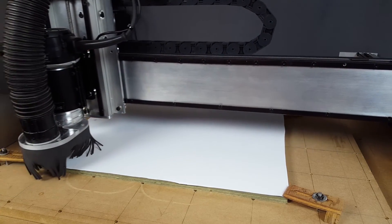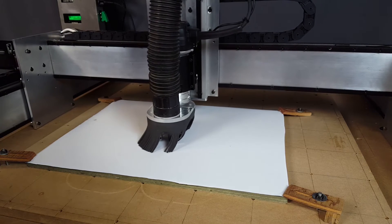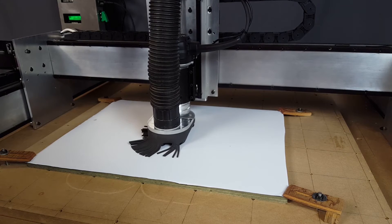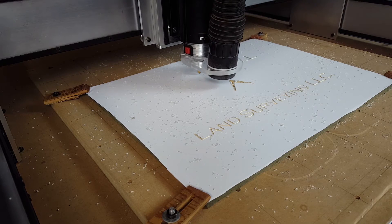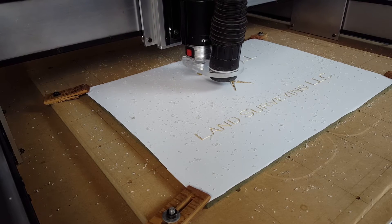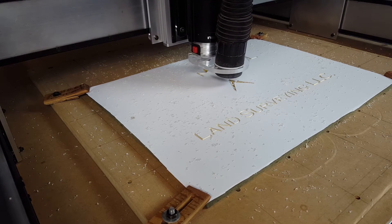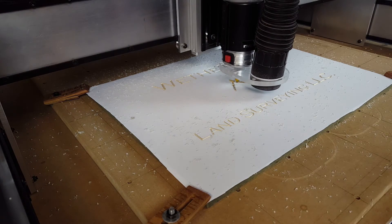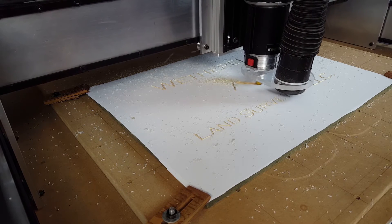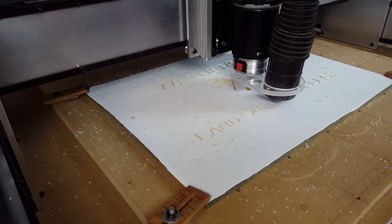The eighth inch end mill is first, though it's not too exciting because the dust shoe bristles are a little too long for it. Next up is the V-carving bit, which turned out really nice — I'm very happy with it. This V-bit came from Inventables, it's a half inch 90 degree V-bit with a quarter inch shank. When the V-bit plunged all the way down into the graphic for the first time I wasn't really expecting that, but I'm very impressed with how well the machine handled all the stress.